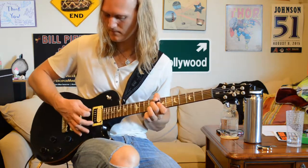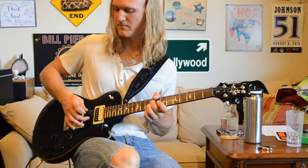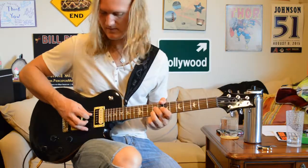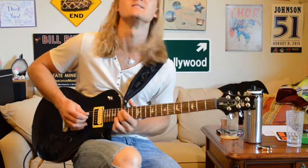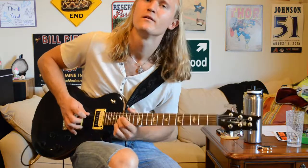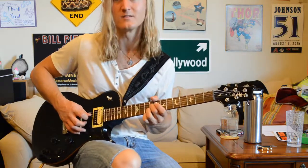You can just mute and strum, but I just like to hybrid pick — where I pick the D string with my pick and pluck the B string with my middle finger. We play the 9th fret, 12th, and then the 15th, then the 17th, and then on the 17th a bend. So it's 9, 12, 15, 17, then a 17th fret bend. Then we're going to come back to that on the 15th and slide down.